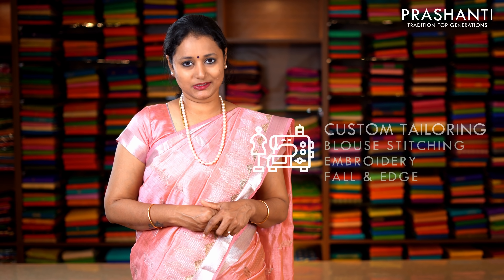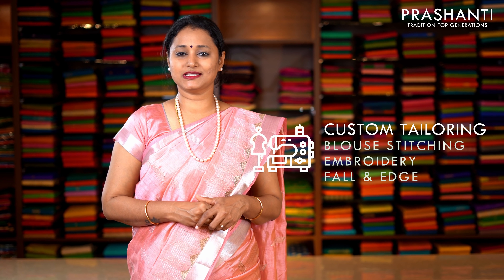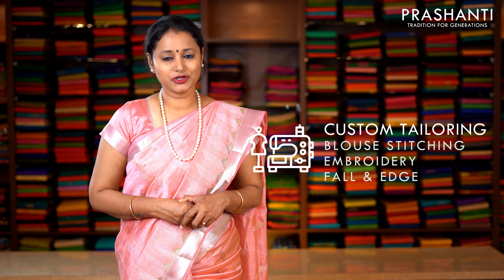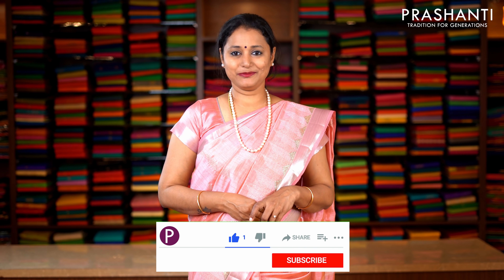Our blouse stitching and embroidery unit is working full-fledged. If you wish to get your blouses done, there's an option available right at the cart page. You can also reach out to our customer support team — we'll be more than happy to help you with your blouses. We are releasing a new collection every day. To get notified immediately whenever we upload a video, please click on the subscribe button and press the bell icon.